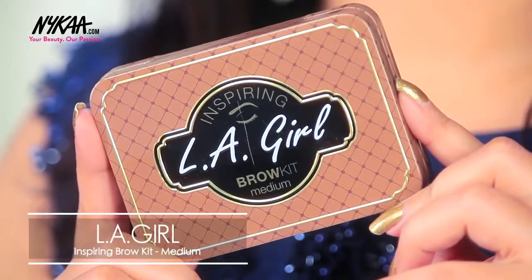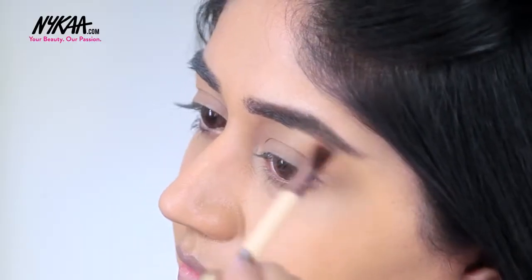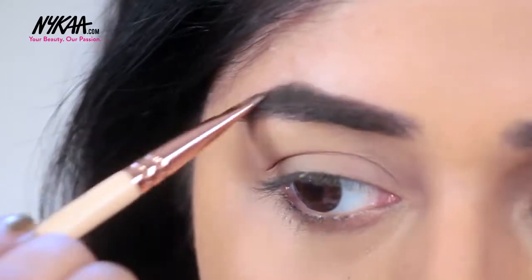I'm using the LA Girl Brow Kit in shade Medium, which contains a combination of four brow powders. Since I have dark hair, I'm using the darkest shade from this palette to fill in the gaps in my eyebrows.